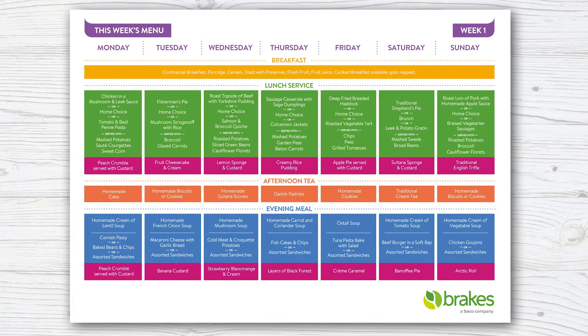Welcome to the menu support area. To help you, we've put together a full range of training and other resources. This includes a four-week menu cycle with all of the recipes, nutritional information, and allergen information.